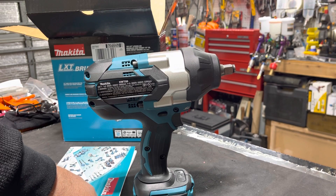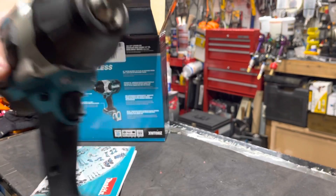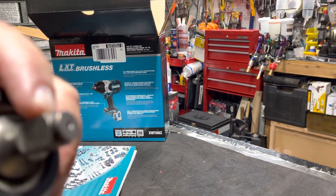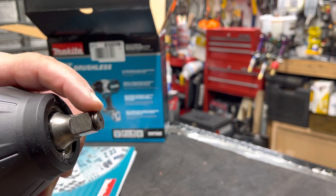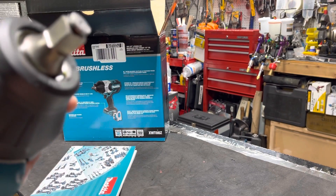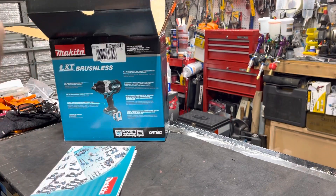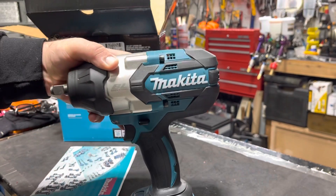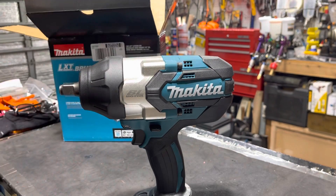You can find the same deal on Amazon. The only few criticisms people mention are the design of the socket release and something about the LEDs maybe needing more power — that's about it. The rest of the reviews are very positive about the tool.